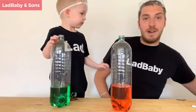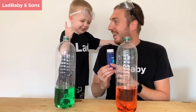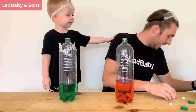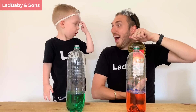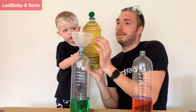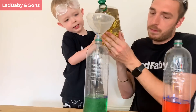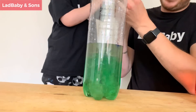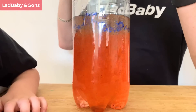Now this doesn't come with the experiment, boys and girls, but I think we should put some glitter in it. Next up, boys and girls, we have to put in some vegetable oil. Make sure you don't get this everywhere. It's all going in. Look at all the bubbles, Phoenix! Look at that - it's like treasure. It is like treasure.